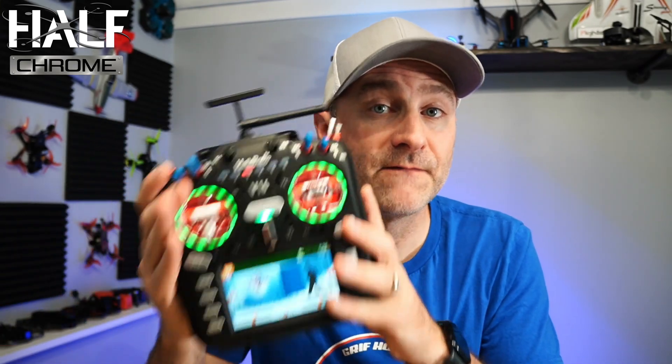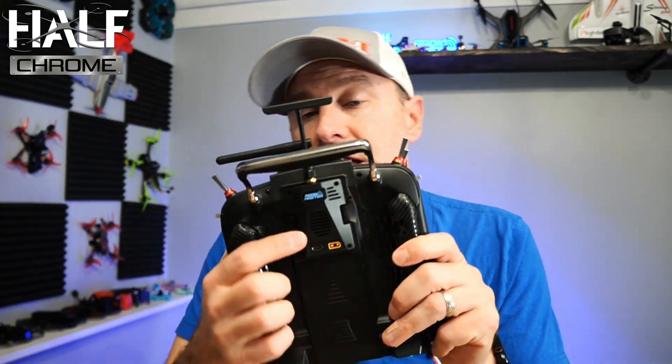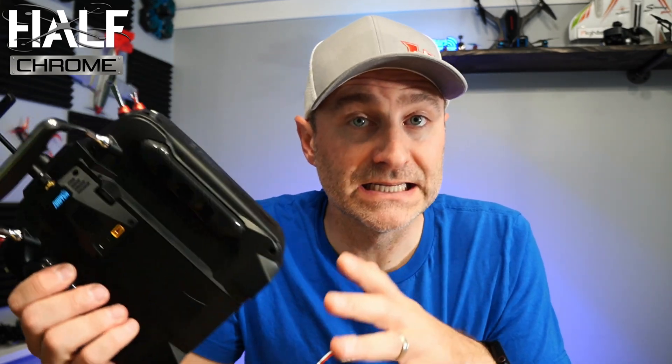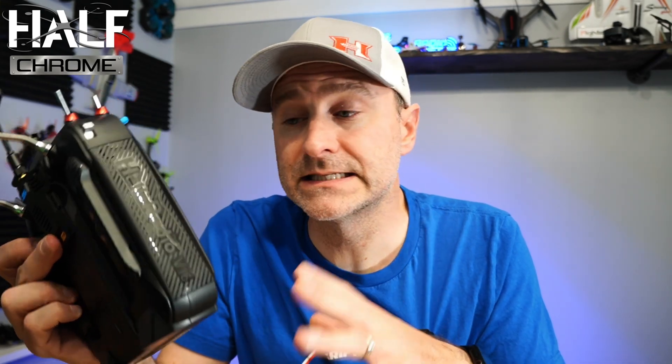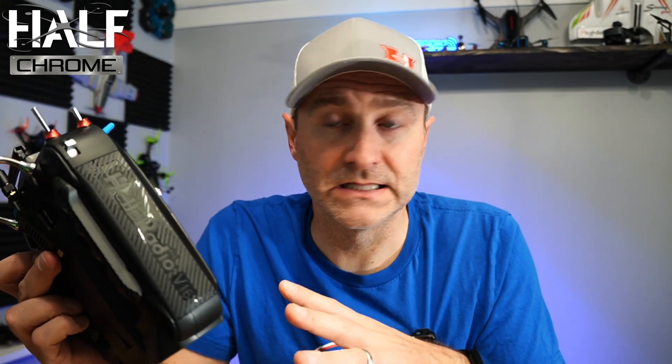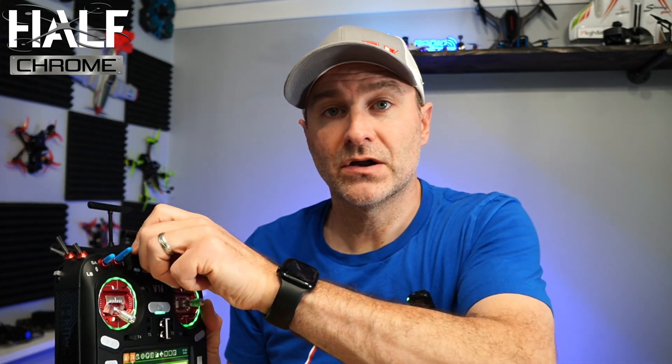What I want to do is walk you through setting up a model on this. This is the four-in-one, and I have an external module running ELRS on the back. The reason I did that is I'm going to donate this to our local drone club so they can use it for drone racing. That'll allow them to bind it to newer ELRS quads, plus older Tiny Hawks. I'm also going to put the throttle on a dial so we can tone it down for beginners and up when they're ready.